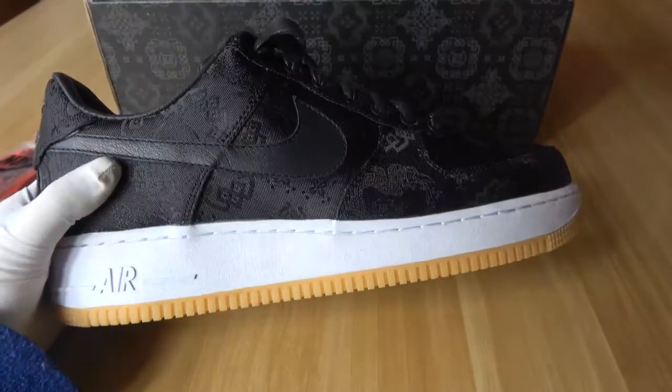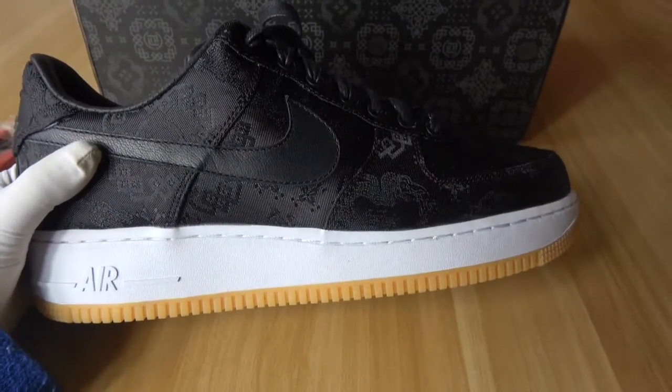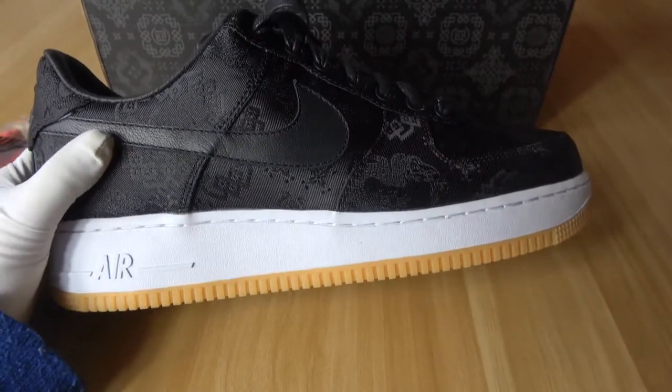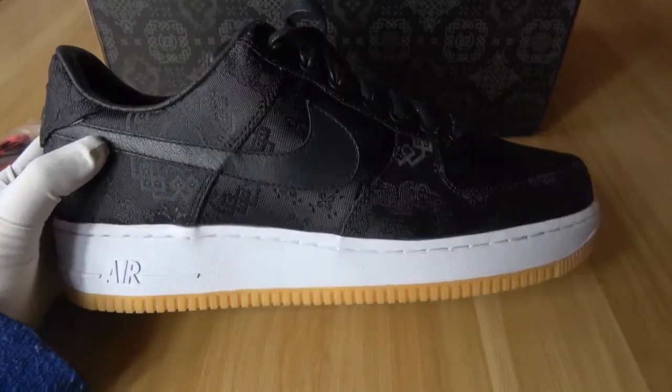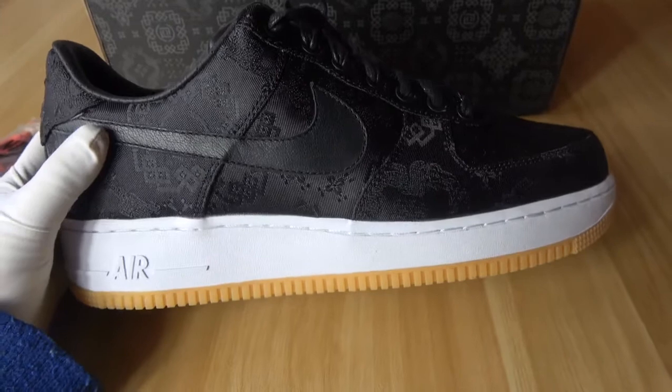It's the Fragment Connection Nike Air Force One. It's silk black shoes and this is a very high-quality pair of shoes — very beautiful shoes. I like this pair of shoes so much.